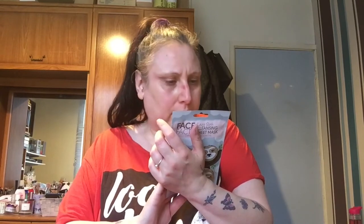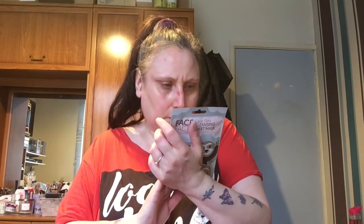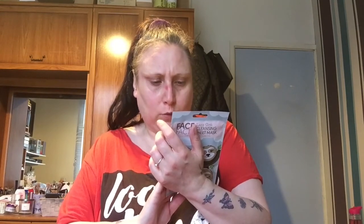It says: for your cleansed face — which I have done — remove the mask from the foil sachet, use within 15 minutes of opening, apply the mask over the face, ensure it is smoothed out, and leave it on for 20 to 30 minutes. Oh wow.